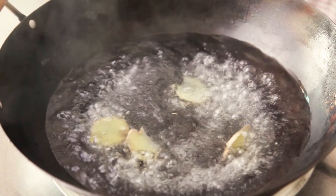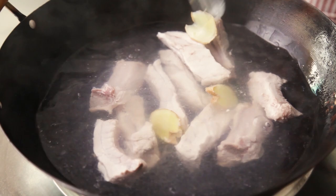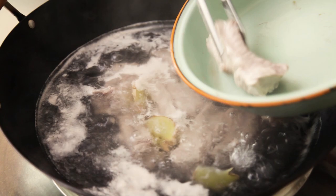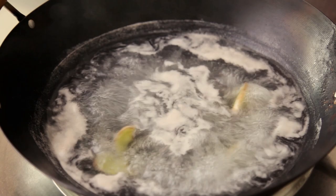Put in the ribs and blanch them for about 3 minutes. After 3 minutes, remove the ribs, rinse off the scum, and set aside. Discard the water.